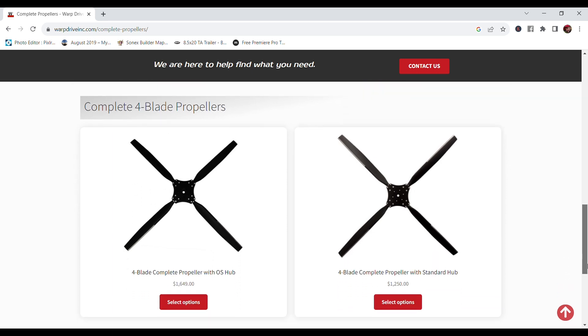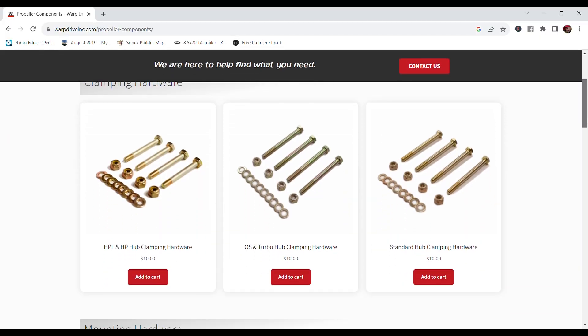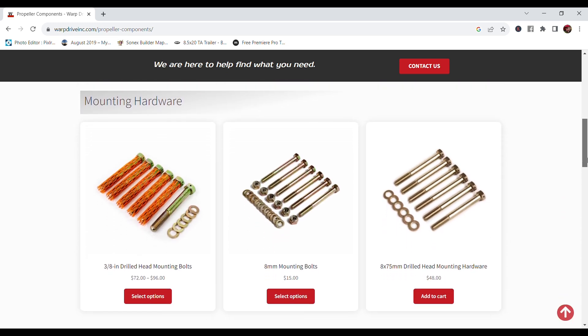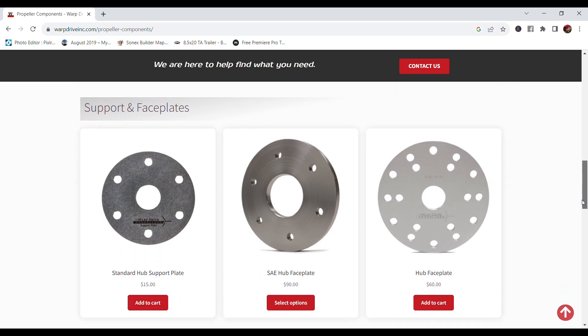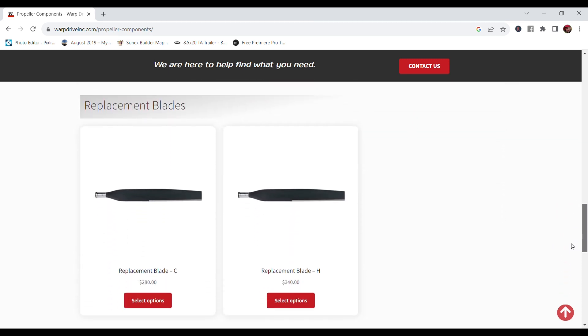With a two-blade, we'll typically go up to 80 horsepower. When we start getting to 95 to 100 horsepower, we tend to recommend a three-blade. On most applications that just makes sense — it weighs a little more and might not be theoretically as efficient, but it performs better. Here at the show in the aircraft market, we're doing two, three, and four blades.